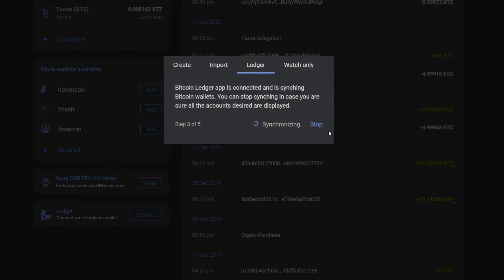When your Ledger starts to synchronize, wait until Garda shows your account and add it.